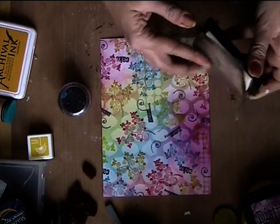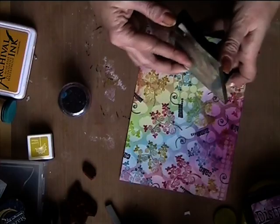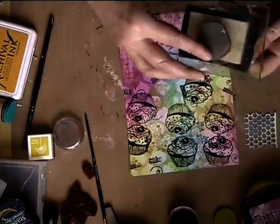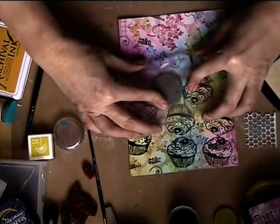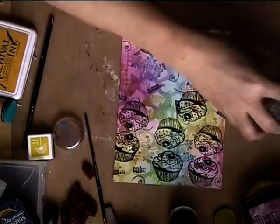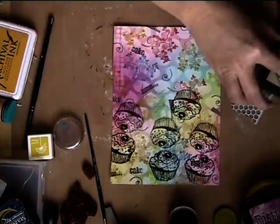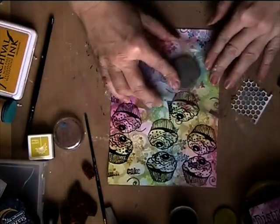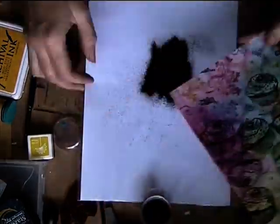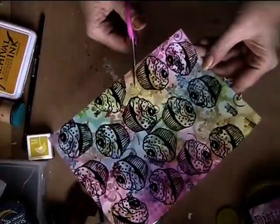And then I am stamping this cupcake with VersaMark. I am using the black embossing powder from Ranger — I really love that because it's very fine and it melts quite well. So I stamp all the cupcakes on this page, and just going over it with the embossing.